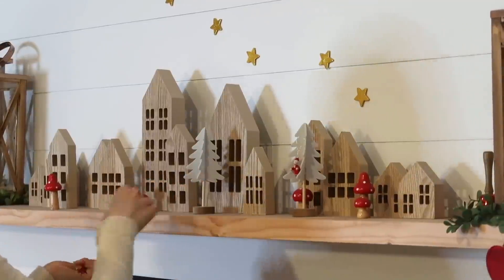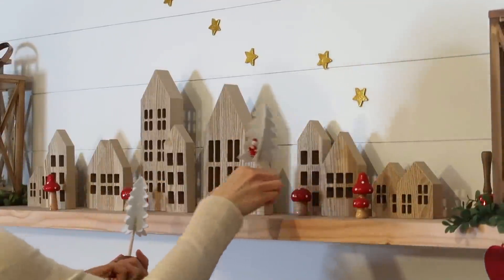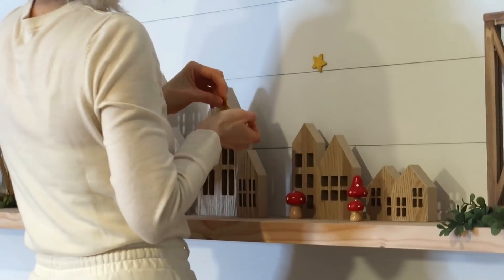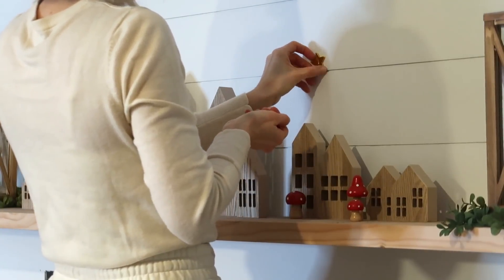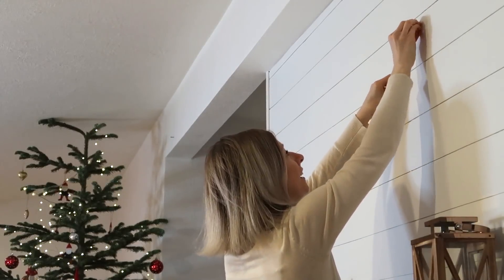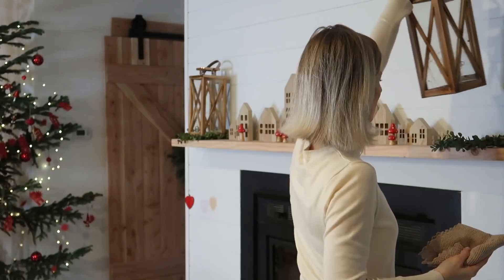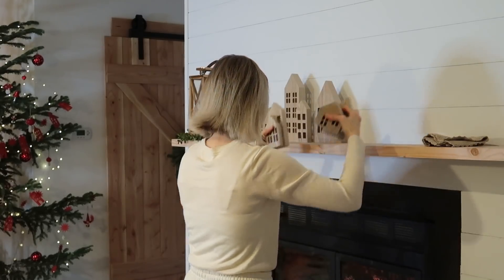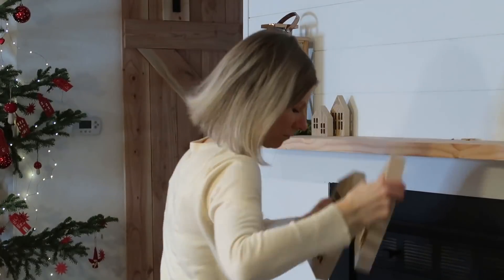I'm starting to take down the Christmas decorations and undecorate the tree so I can have a fresh start for new decorations for winter and Valentine's Day. I really don't decorate a lot for Valentine's Day — just a little bit to make it fun. I have some heart-shaped ornaments and I'm going to use those.